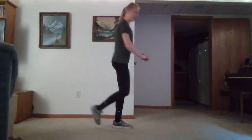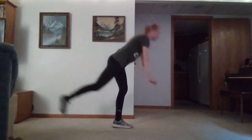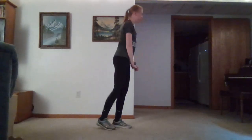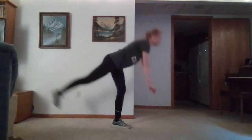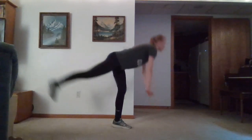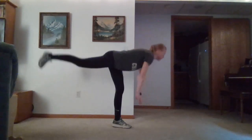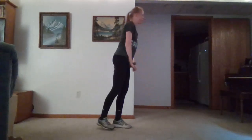Switch to our next leg. Same thing — we want to be breathing. Coming back to neutral, focusing on that hamstring. Don't slope our back as we're going down. Keep our necks even with our spine as we're bending down.